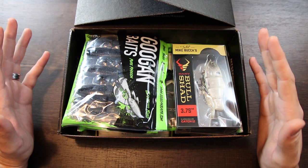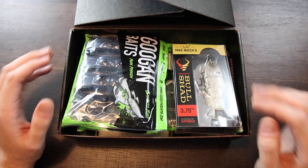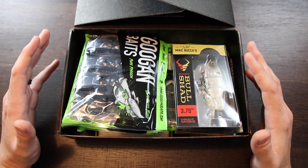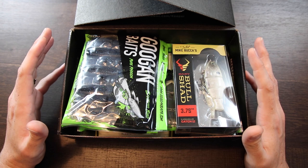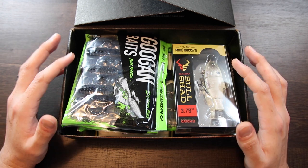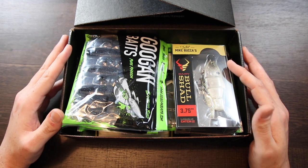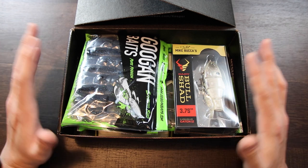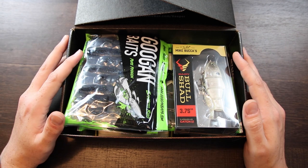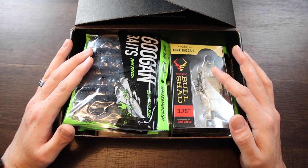The first few things we're going to run into in this box are some extras that I ordered. This is something cool that Mystery Tackle Box does — you can go on shopcarls.com and if you're not a member of Carl's Club, you can order stuff and have it sent with your Mystery Tackle Box subscription. What that does is it gives you free shipping, which is a really great way to save yourself a couple bucks when ordering lures.